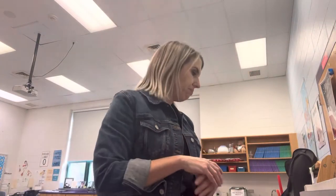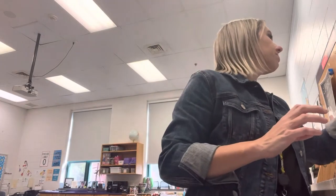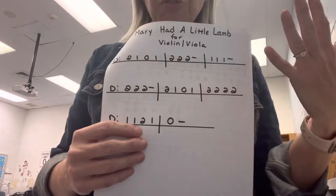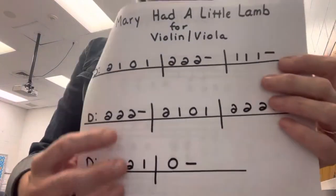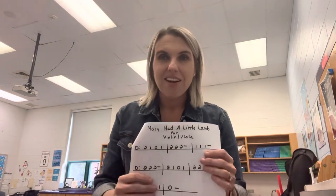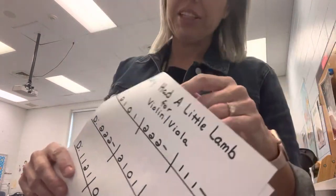Mary Had a Little Lamb. Mary Had a Little Lamb is written like Hot Cross Buns — same fingers, no threes, just zeros, ones, and twos. Dashes next to the note mean you hold it out. This time, unlike Hot Cross Buns, there are no faster notes, so you just have to do what's there.